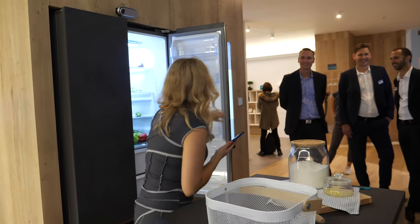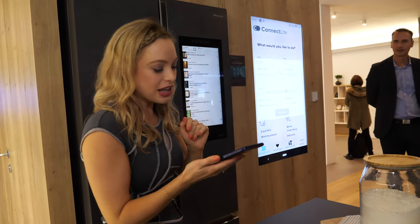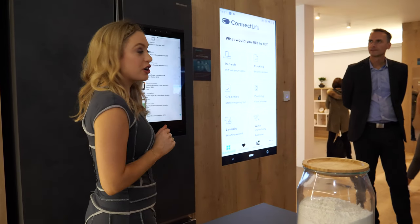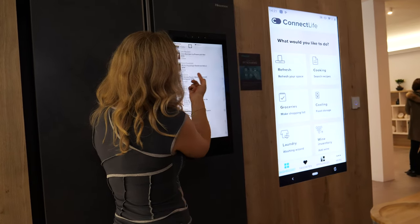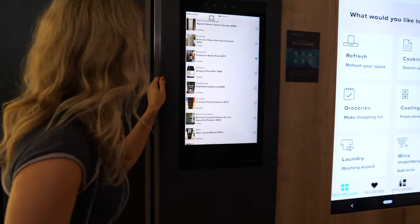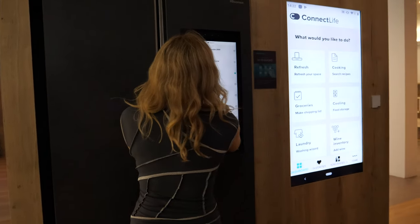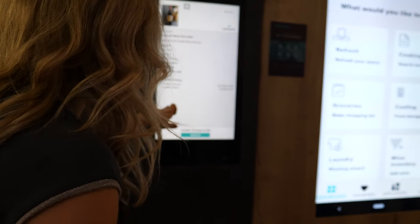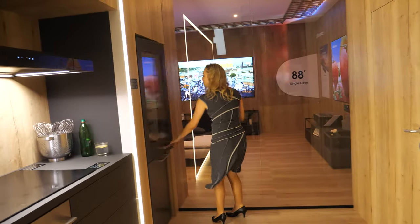I've left the fridge door open — but good job I have my handy reminder to tell me. Now, speaking of my fridge, this is how much I like wine — this is my wine inventory of all the wines I have. I've taken photos and it's all there so I know what's there. So I'm thinking, what do we want tonight? Maybe a Pinot Noir? We'll go for Pinot Noir. I have two — I'm going to take one bottle out, that's going to be A4, so I know exactly where to get that.